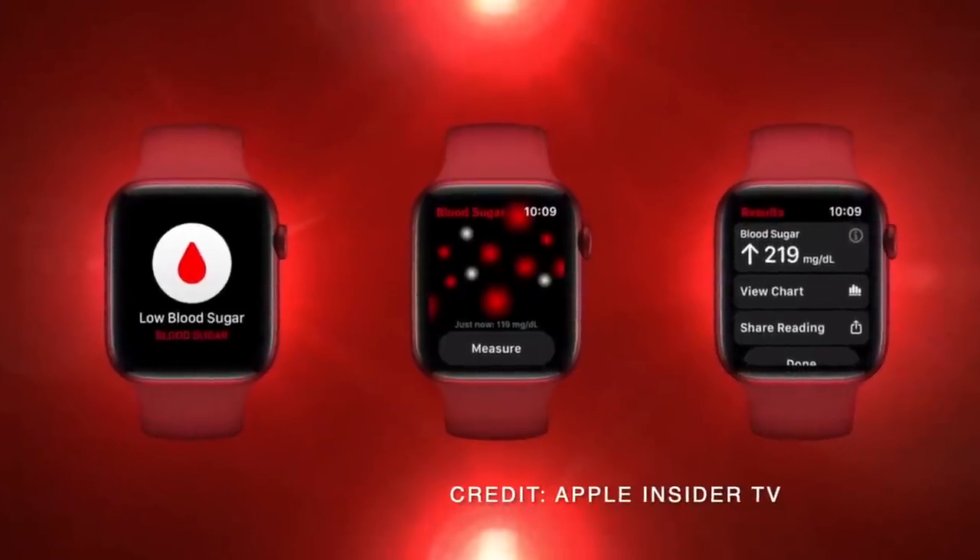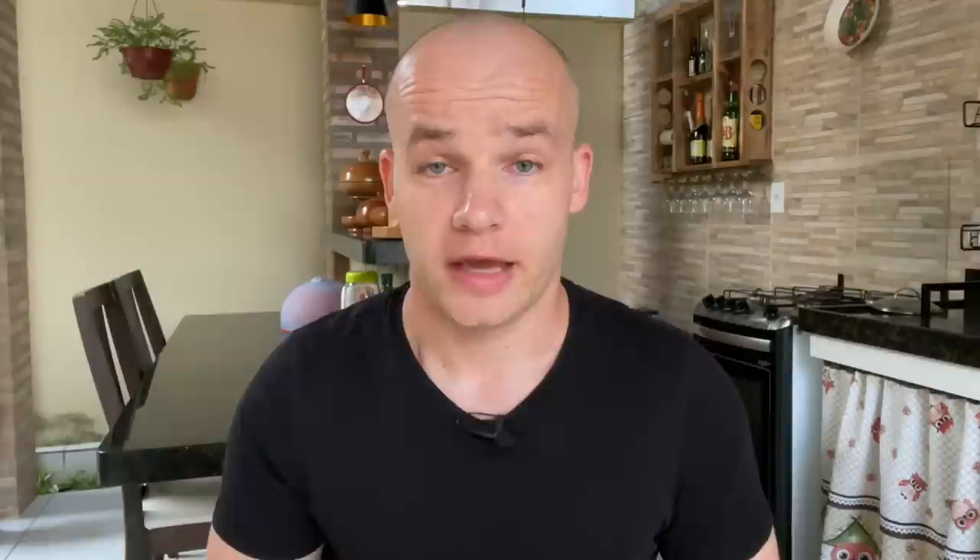It's not only Medtronic, Abbott, and Dexcom anymore — companies like Apple are incorporating a blood glucose monitor in their smartwatches. We're talking about a non-invasive blood glucose monitor, so no finger pricking, no sensor on your body — just Apple Watch displaying and showing you your blood glucose levels. You don't believe me? Well, consider this.